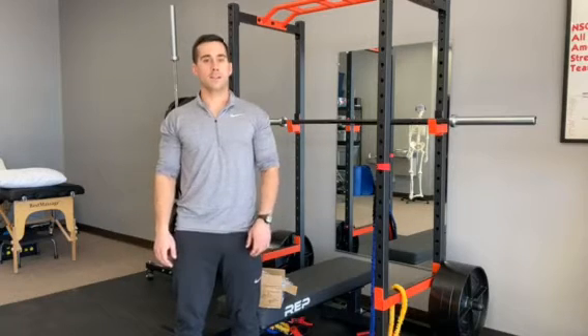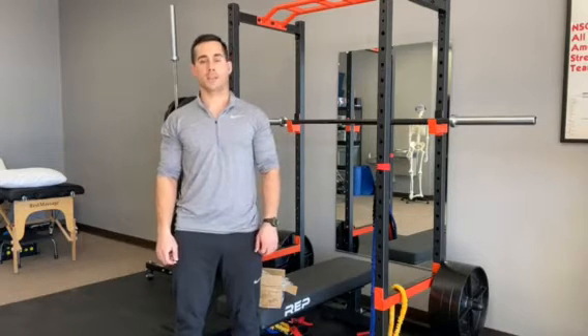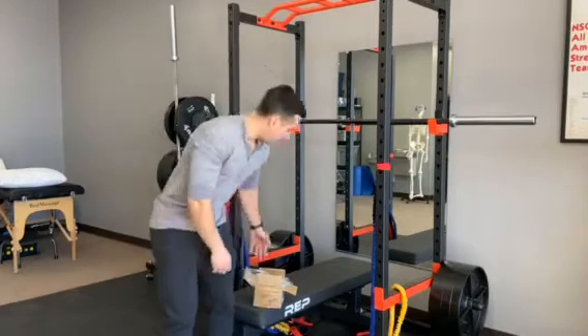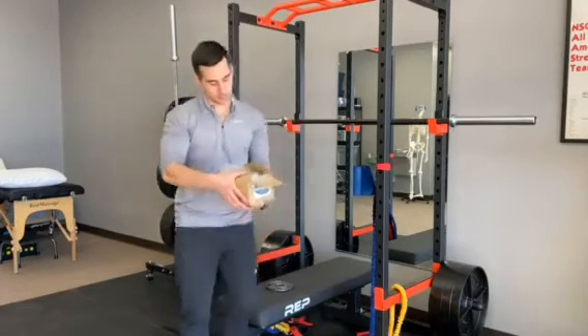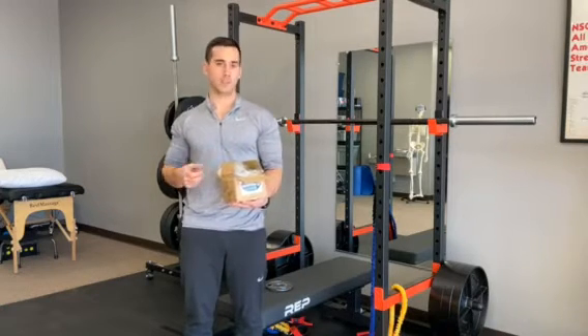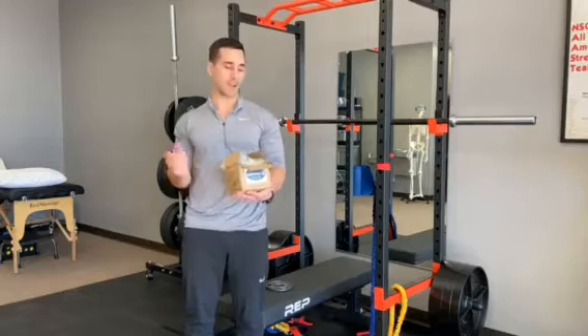Hi, Don Shaver here with Iron City Physical Therapy. Today we just got in the new Titan Fitness 5-pound fractional weight set, so let's go ahead and take a look at those. This weight set goes from a quarter pound up to one pound weights, which might seem very small, but we'll go over that.